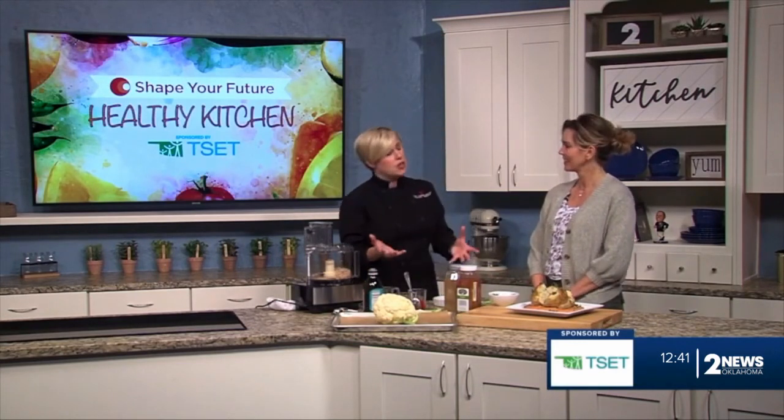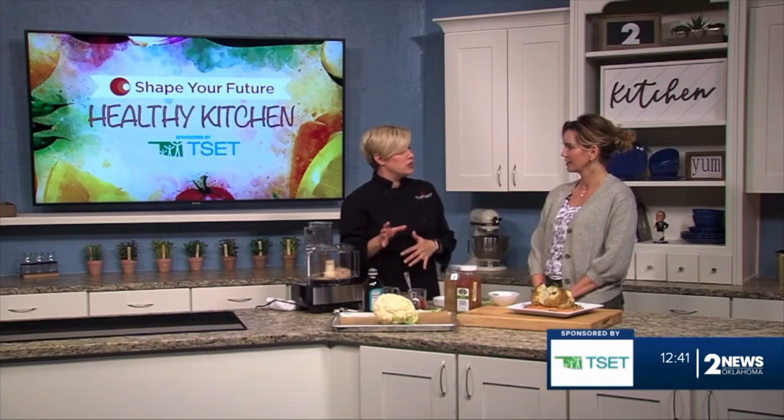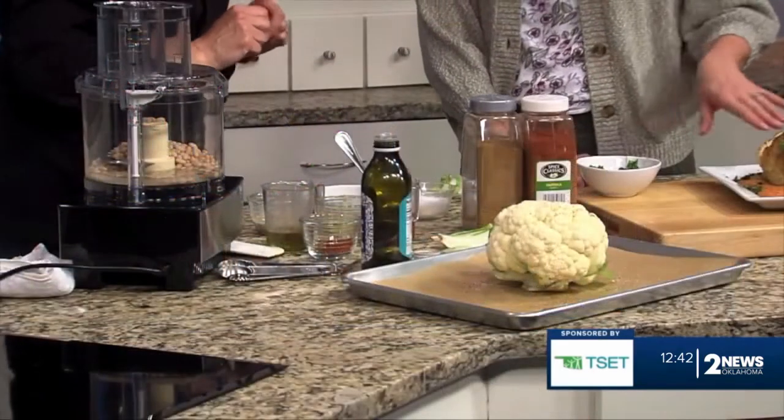What we did is we actually took the cauliflower and wrapped it in foil and roasted it for about an hour. It's not really roasting — it's really steaming if it's wrapped in foil. Then we opened up that foil and let it roast a little bit, just so the whole thing is nice and roasted and gets a little more of the brown color.